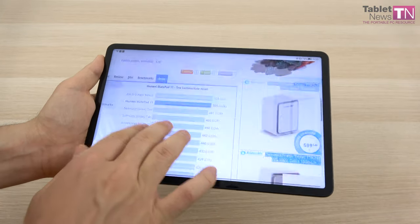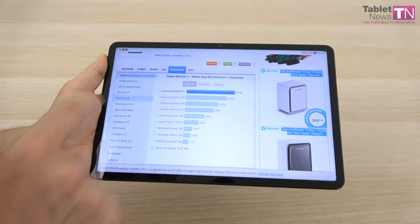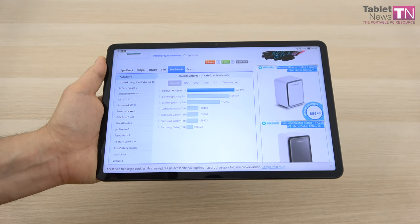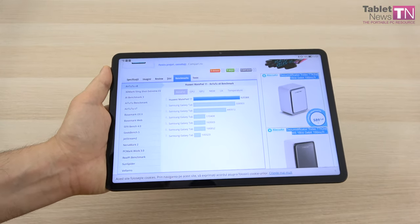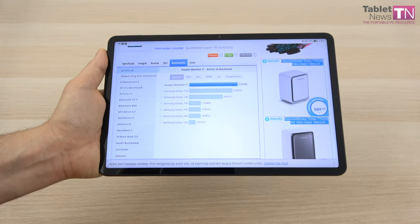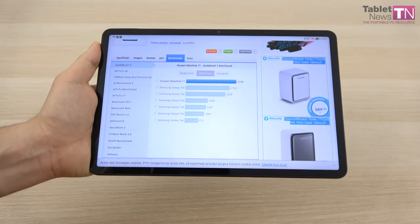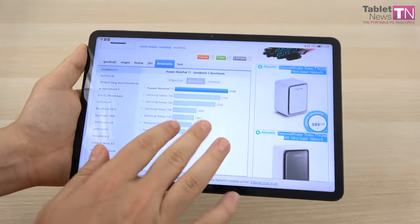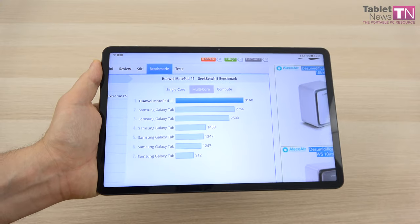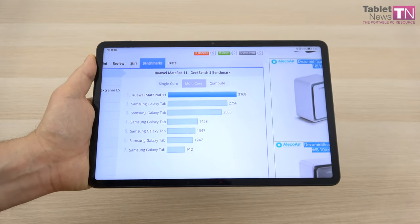As far as benchmarks are concerned, things are pretty impressive. In AnTuTu 8 it's number one, beating Galaxy Tab S6, S7, and so forth — it even beats the Galaxy S20 Ultra when compared with phones. In Geekbench 5 multicore it scores 3168, which is also rather impressive and beats all other models including the 5nm CPU-based Huawei Mate 40 Pro.